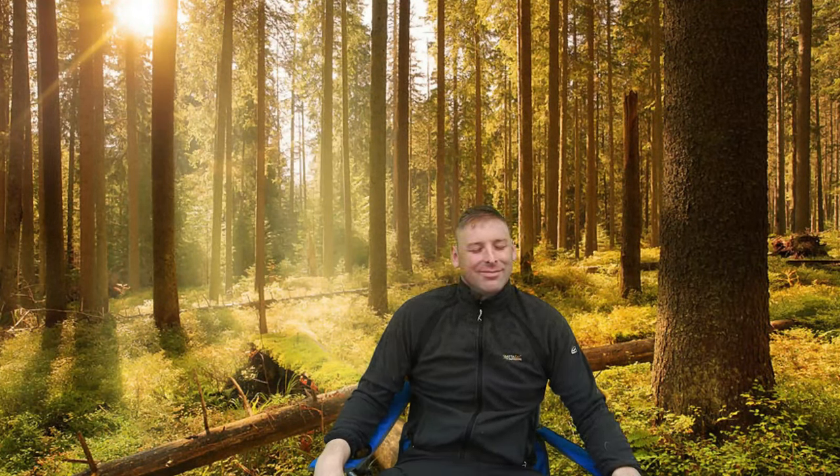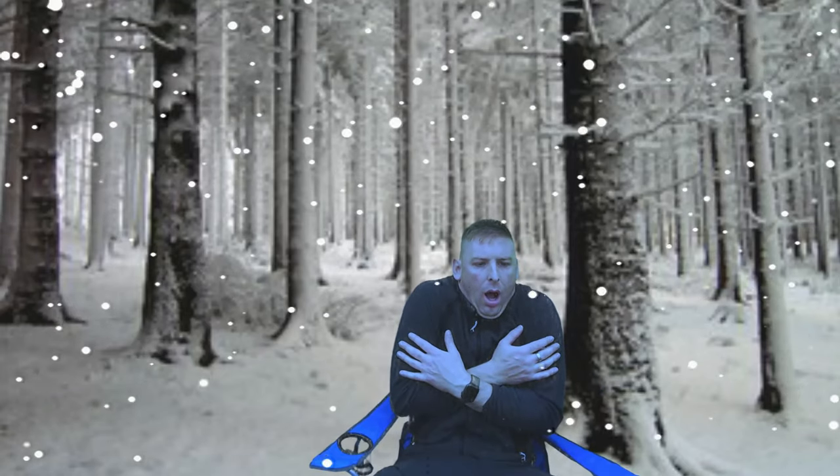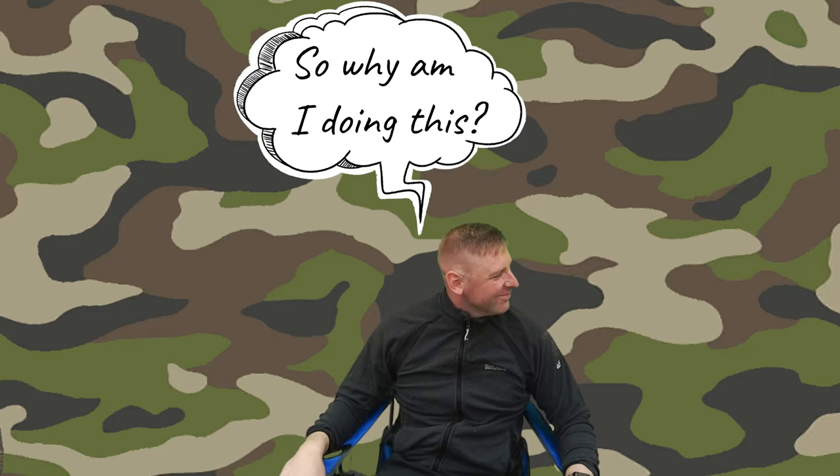So it goes without saying, if you're trying to pack as light as possible, time of year is going to play a key part in this. So why am I doing this? Well, every time I wild camp I take far too much stuff, so I'm trying to strip it back to the bare essentials.